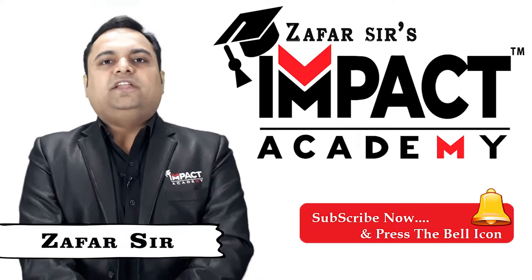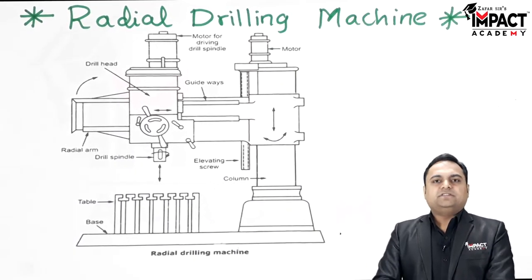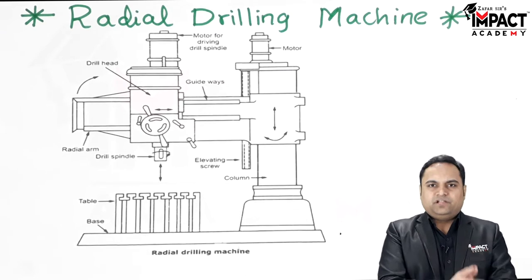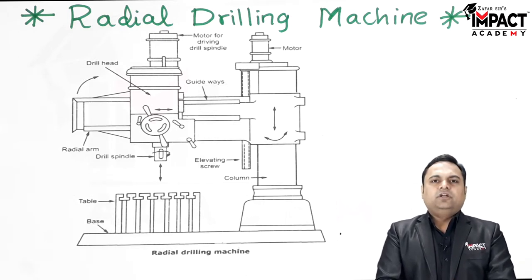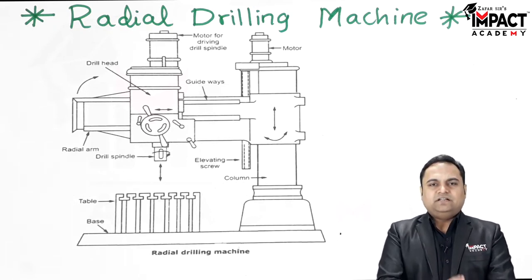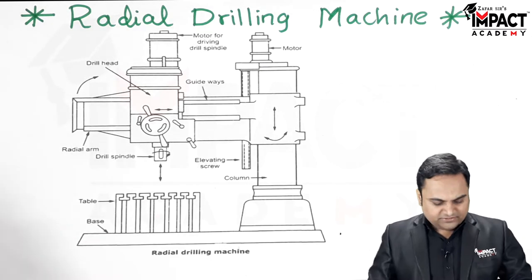In this video I'll be explaining the radial drilling machine. The radial drilling machine is the biggest drilling machine in the classification of drilling machines. It is basically used for heavy duty work — drilling huge amounts of thickness, bigger diameters, and even hard materials like steel or cast iron.